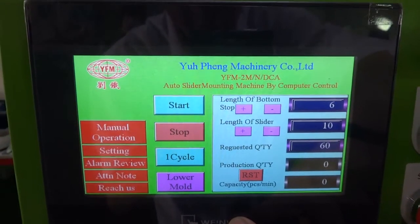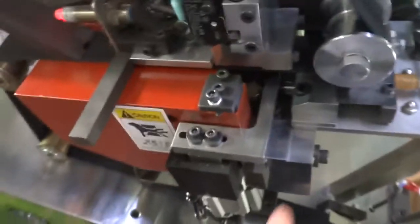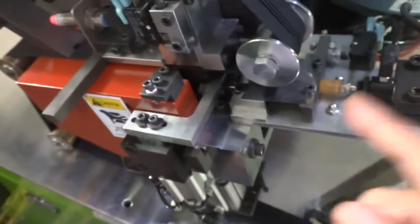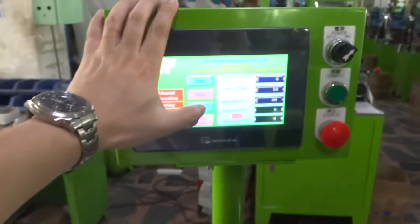And then you can press the one cycle. Before you press the one cycle, please make sure the slider mounting mold has a slider or not. If there is no slider, you need to feed the slider. Then you can press the one cycle.